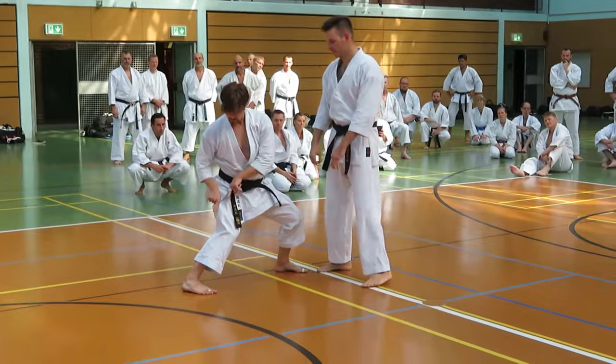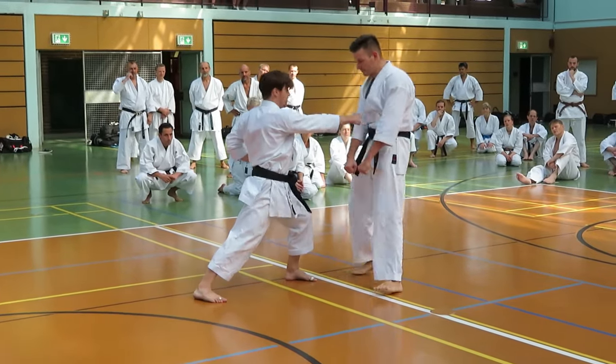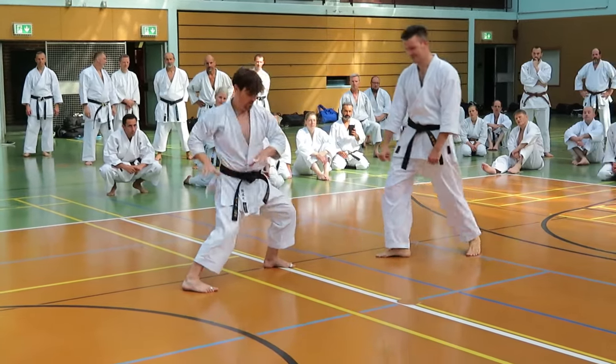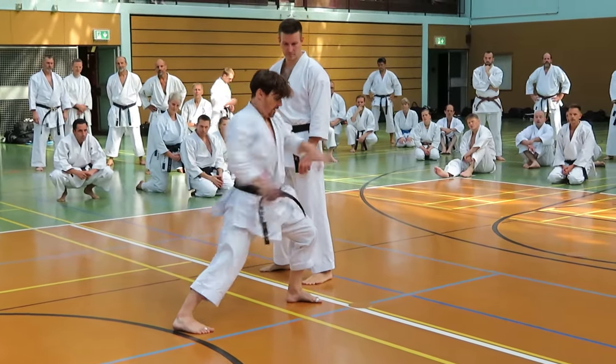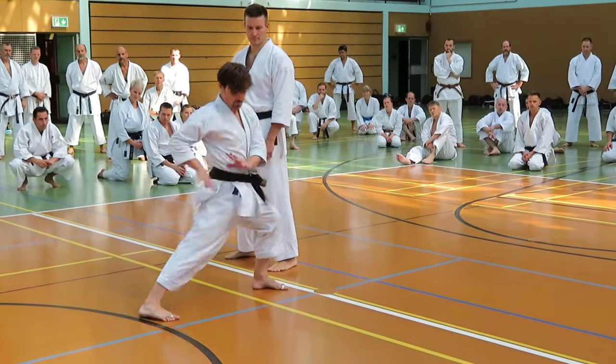Here. From the ground. Push. Okay? Other way. Push. Down. Two direction. Understand? So you are pushing from the center. Here. Open. Or you push from here. Okay?